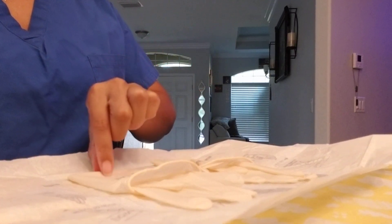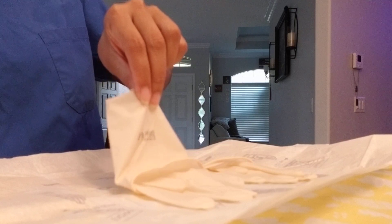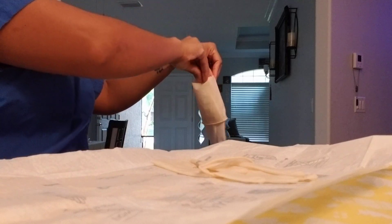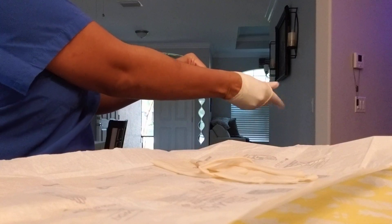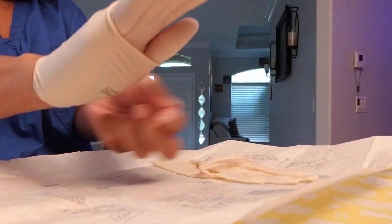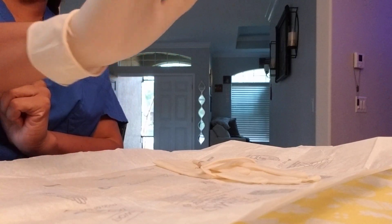I'm right-handed so I'm going to put my right glove on first. I take my left hand, grab the very edge of the cuff, get my finger in it nicely. Pick it up, go away from my field — pterodactyl — go in, turn my hand up so it matches the glove, and pull my glove on. Now I have a little cuff — I grab right here, not up higher, because all of this is sterile.